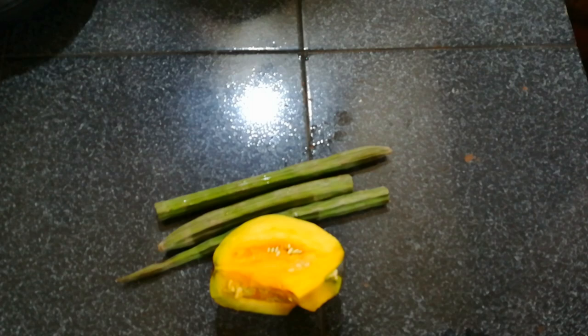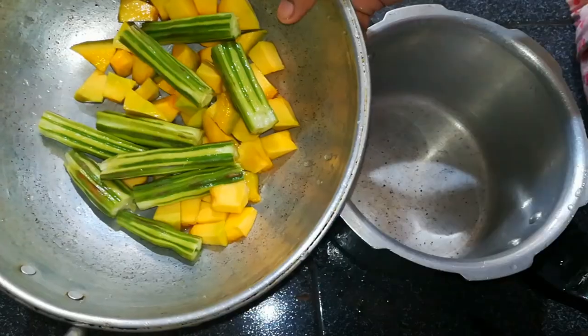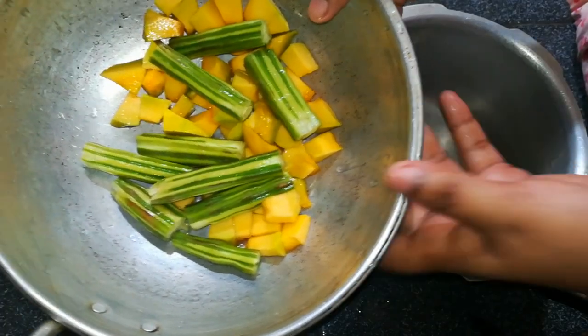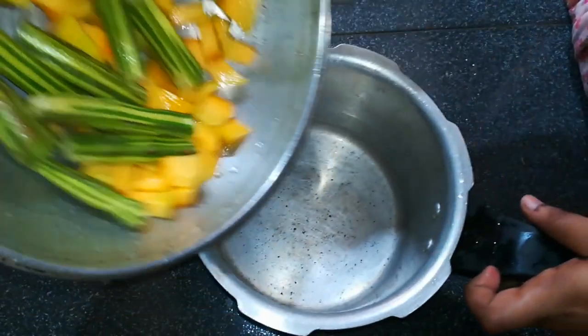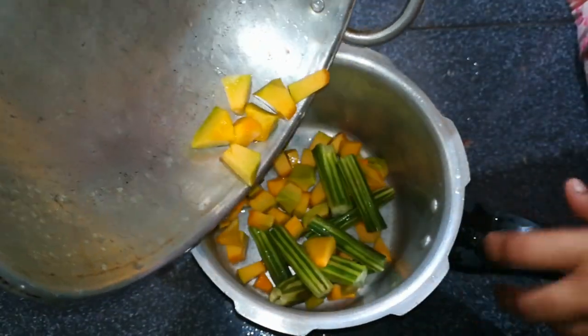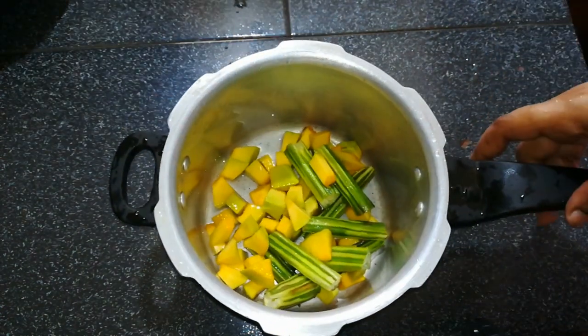We have muringa — cut a small piece of muringa. 2 pieces of muringa can be cut. 2 pieces of muringa and 1 cooker.